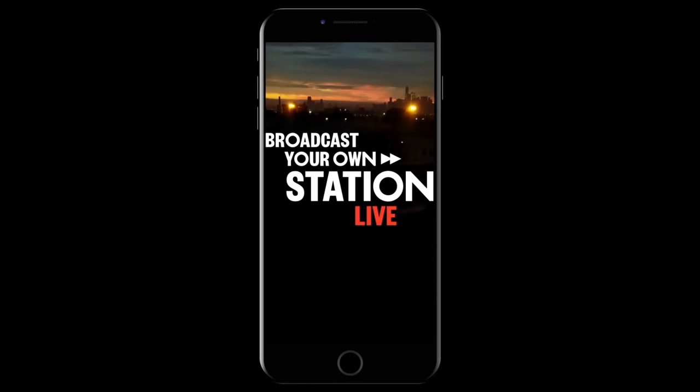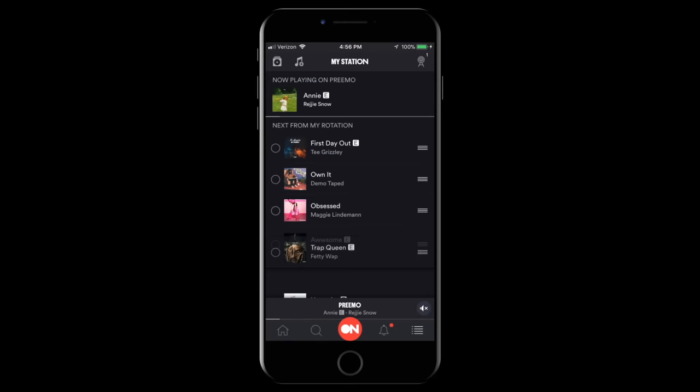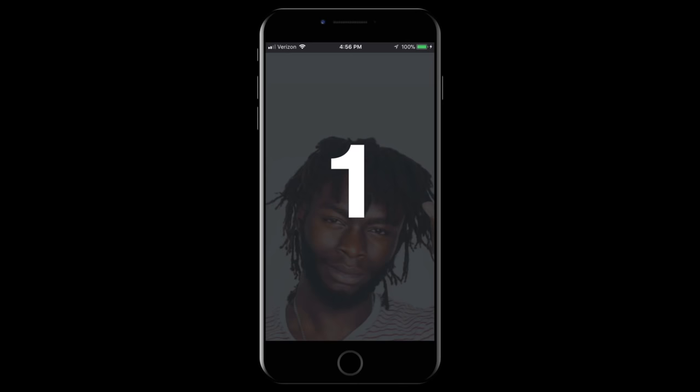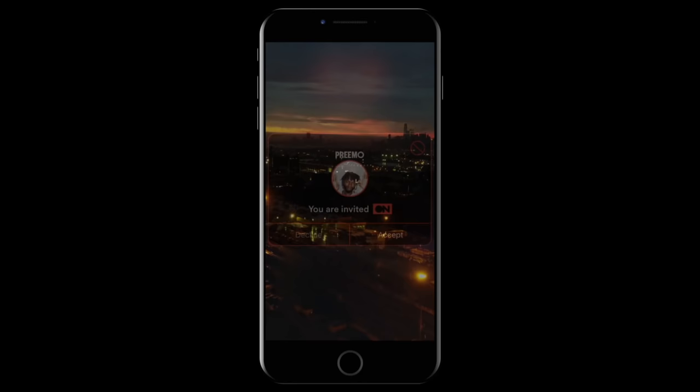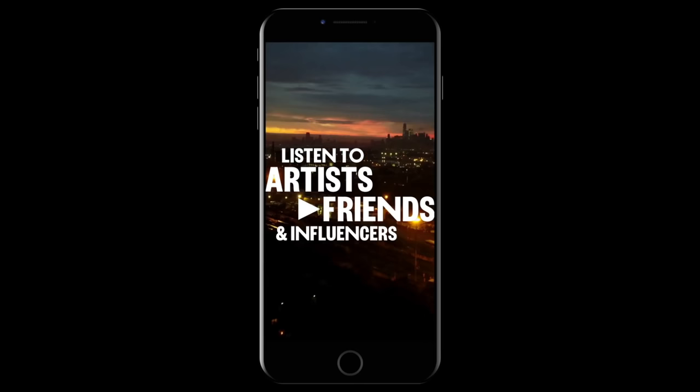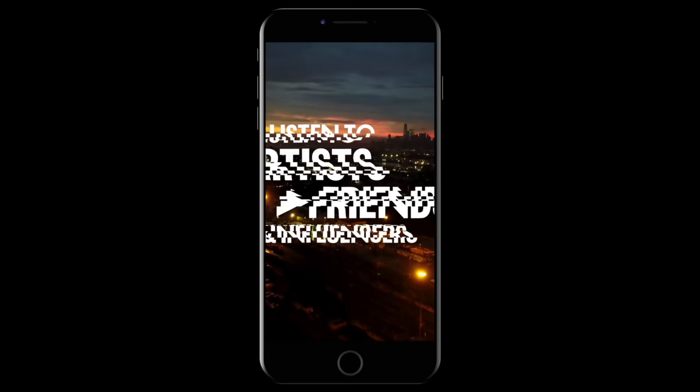Today's video is sponsored by Station Head. Station Head is a brand new partner of Gold Remy. When I downloaded this app, I thought it was just a music app, but I was wrong. You have the ability to create your own playlist and your own radio station, and you can use a broadcast feature to talk to your friends who are also listening to your Station Head channel. Gold Remy has a brand new Station Head channel where we're going to be talking World Cup, how to get better as a player, how to go pro, and all the things you guys want to talk about. We're going to be going live once a week on Station Head — check out the link in the bio for information about our first show.